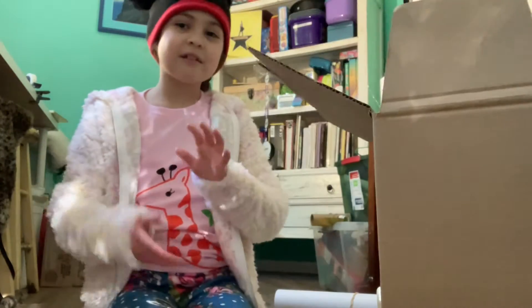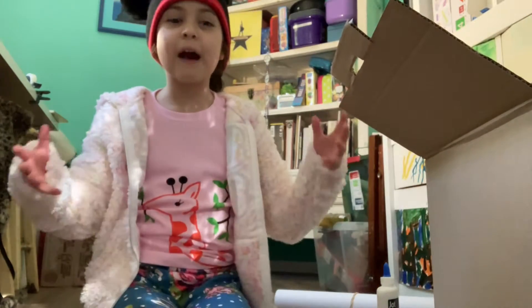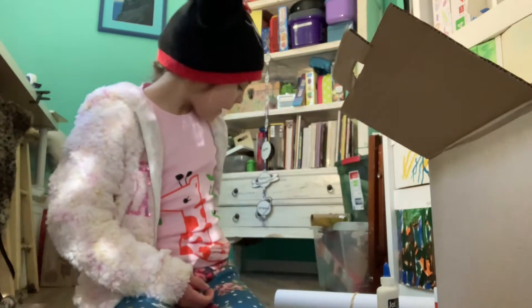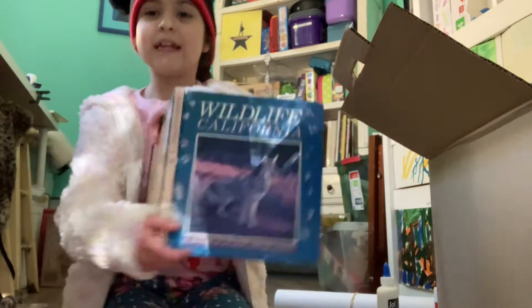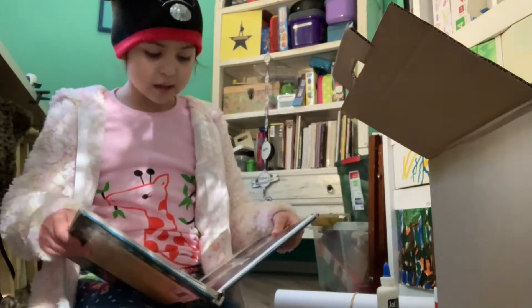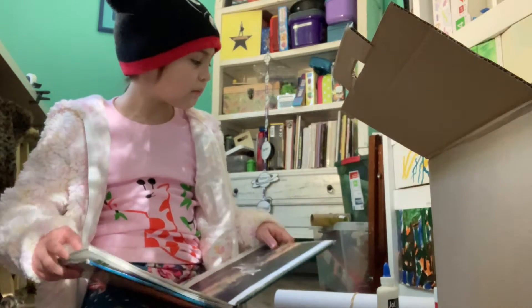So today, we're going to create something that's like a survival pack in a box, and it will be themed after — can you guess what? If you guessed a coyote, that is correct. I have a book, and one of the pages is on coyotes, so I will be reading some parts.